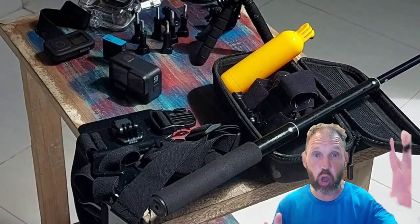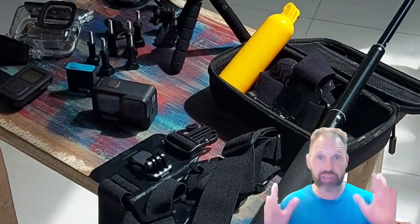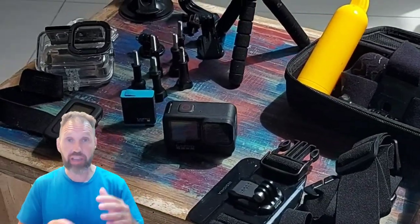Hi there, my name is Rob and this is the GoPro Hero 9 waterproof action camera with accessories. I'm going to share with you what I think of the camera and all the accessories right now.